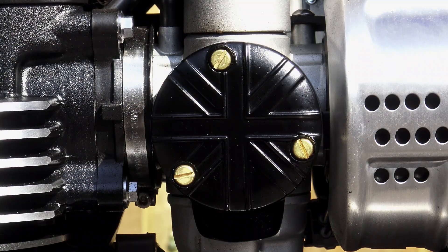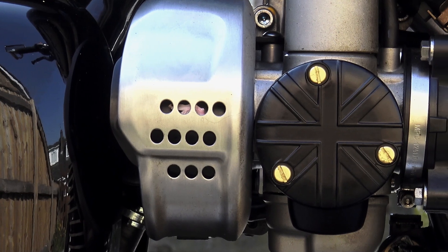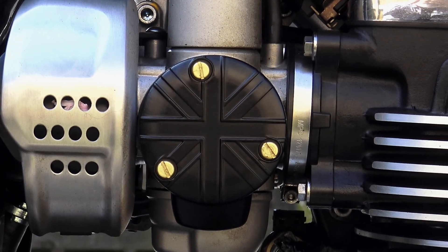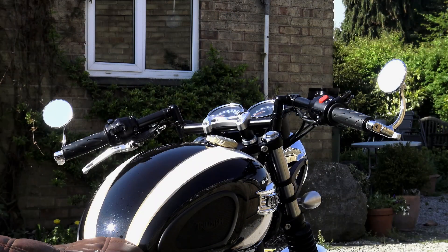Now, those Motown Black Throttle Body Covers — these have just been fitted for the purpose of this video and Motown are offering them in a giveaway. All you have to do to enter is leave the model of motorcycle that you own in the comments section, and providing that it's a model that these throttle body covers will fit, you'll be entered into the draw. I will announce the winners in the next episode of the Payday Project series in two weeks time. Thanks very much for watching and I'll leave a link to the product description for all the Motown goodies in the video description below.